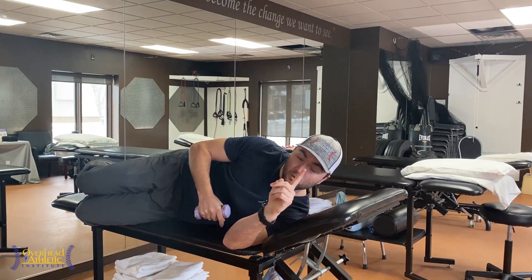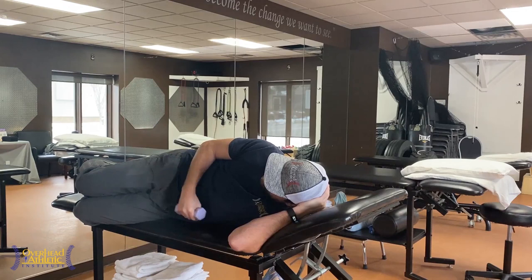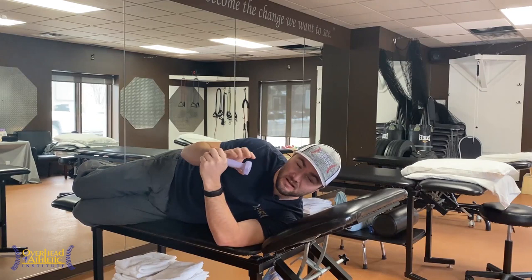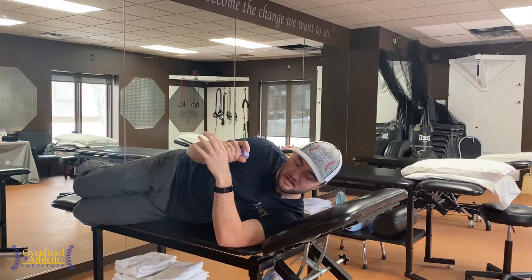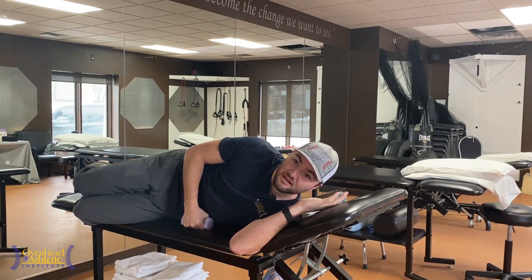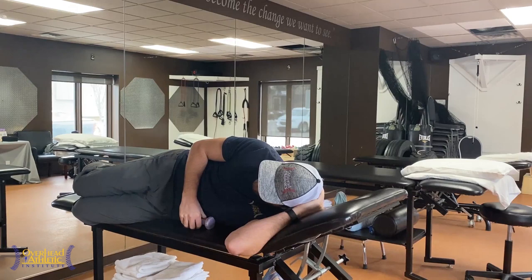Number one: sidelying external rotation. I see this done all the time and done incorrectly. I have a two-pound dumbbell right now and I could probably do a 20. If you can lift initially more than a two or three pound dumbbell, I'm almost guaranteeing you that you're not doing the exercise properly — especially if you're someone with a shoulder injury. That indicates to me your rotator cuff is probably not strong enough, because I've yet to see a throwing athlete with a SLAP lesion who has a rotator cuff strong enough to endure the stress of the throw.